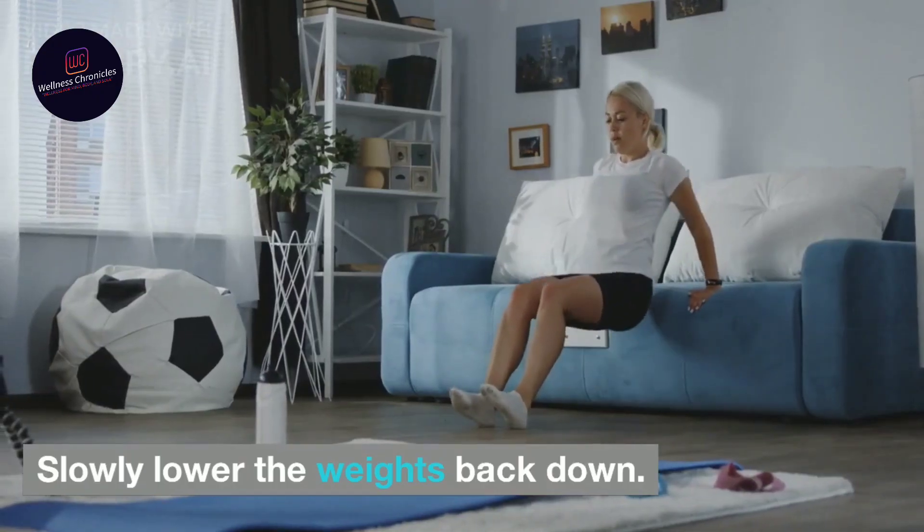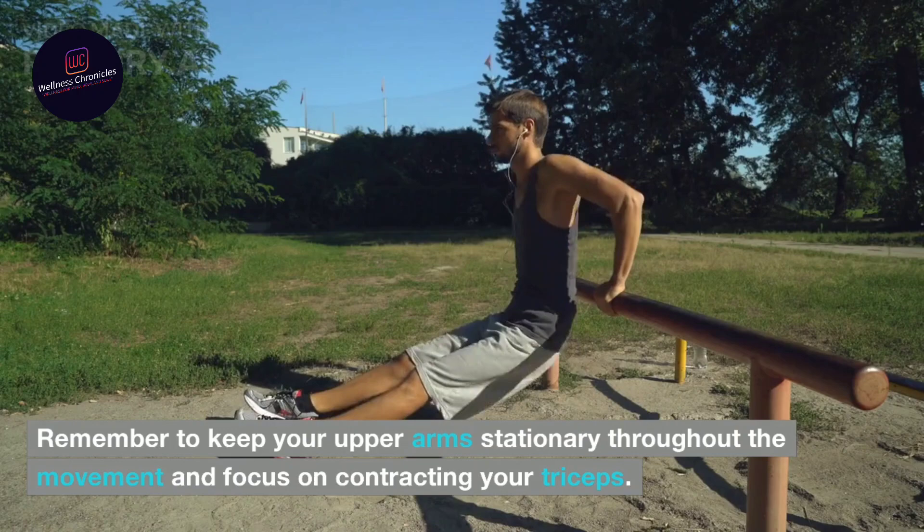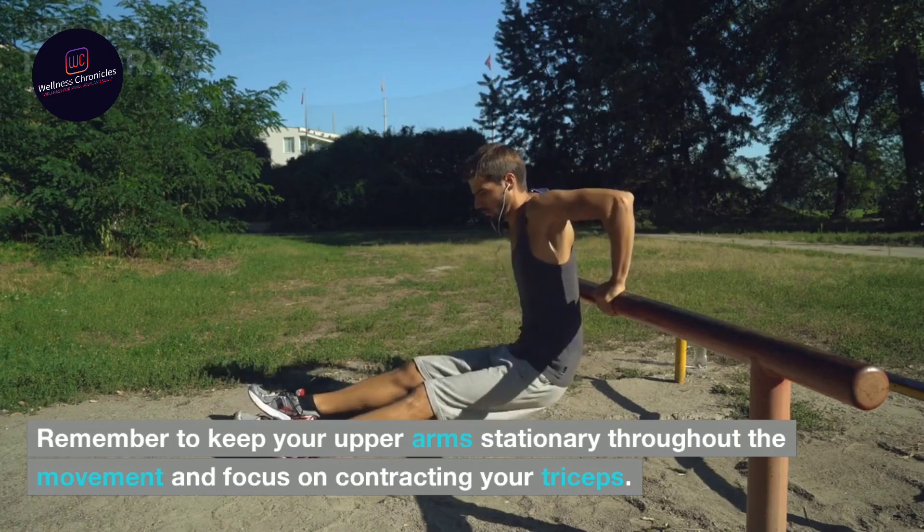Slowly lower the weights back down. Remember to keep your upper arms stationary throughout the movement and focus on contracting your triceps.